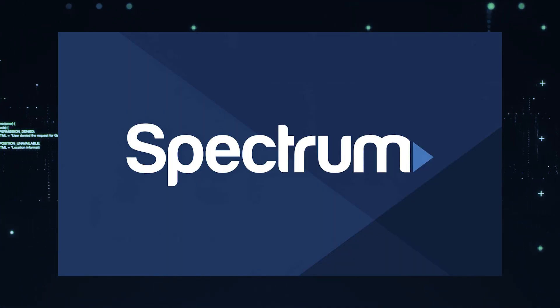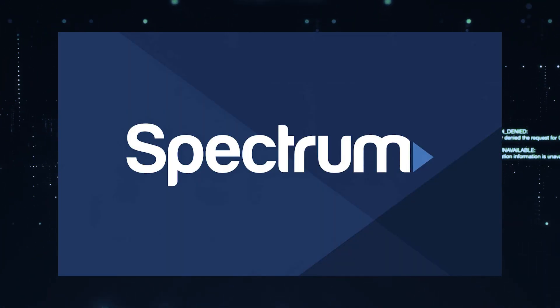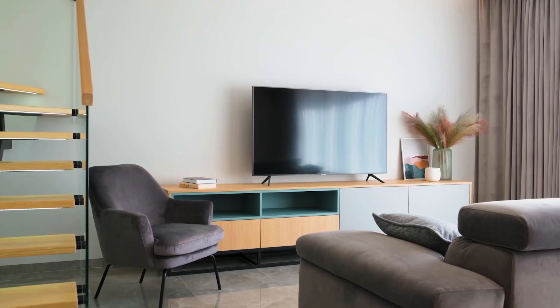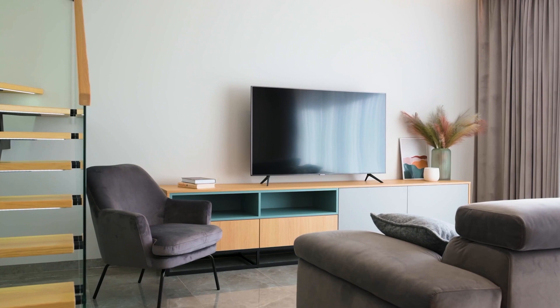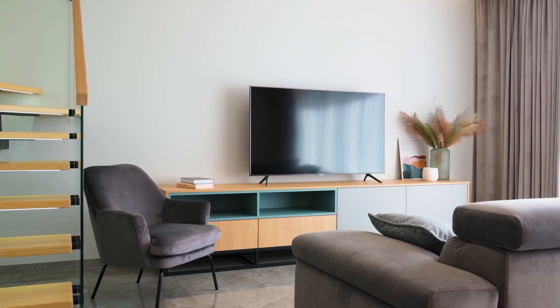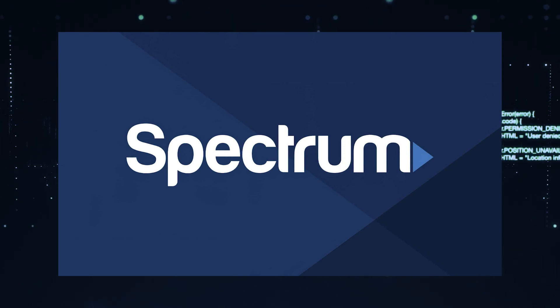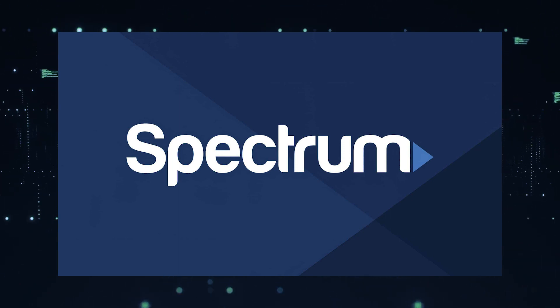It can be really frustrating if you want to watch some of the great content that is on Spectrum TV app and you find that your TV is unable to download it. If your TV is an older model of Smart TV then it could prevent you from downloading this app. The ways I'm going to show you how to install Spectrum TV app will be able to work on any model of TV, on any year of TV.